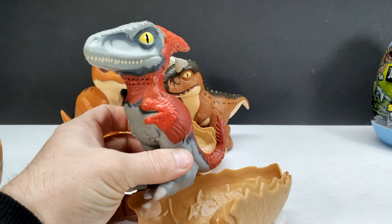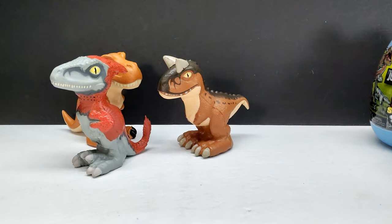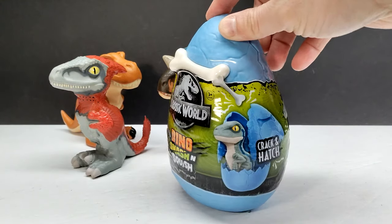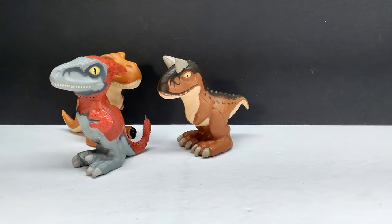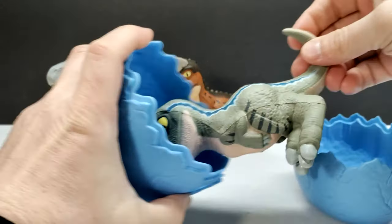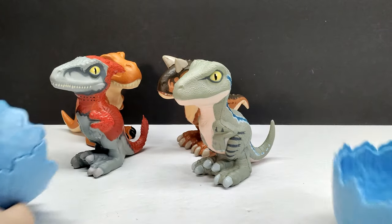Then we'll smash this egg open and there's our Pyroraptor, which honestly is beyond epic — I love that Pyroraptor. And conveniently for Velociraptor Blue, her egg is blue, which is awfully convenient. These are also Epic Evolution figures, something to take note of. The final egg is now broken open and it is our Velociraptor Blue.